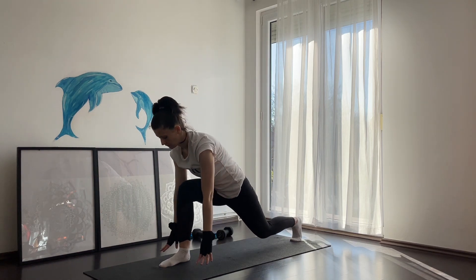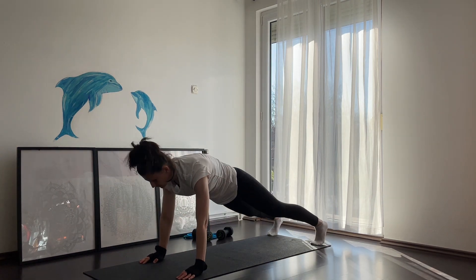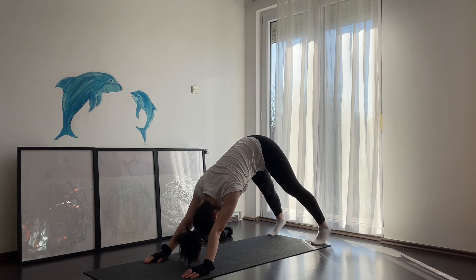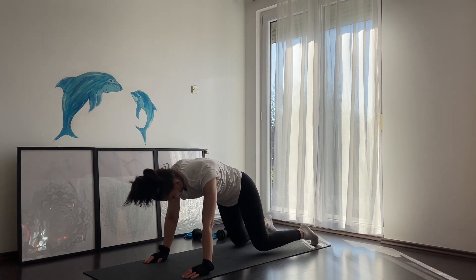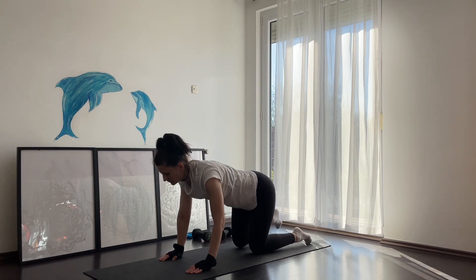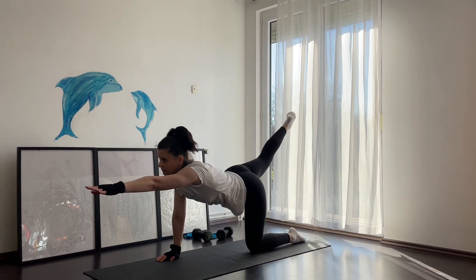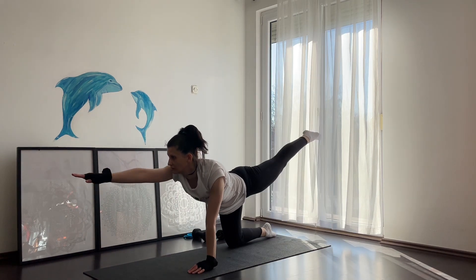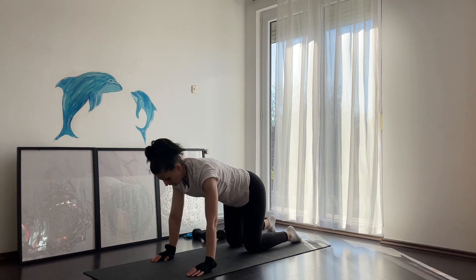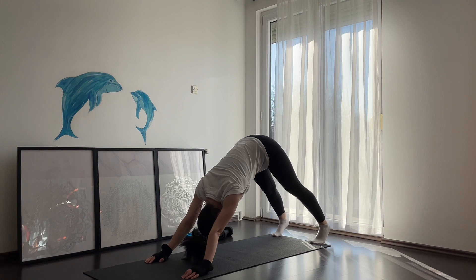We're gonna turn slowly back into a higher lunge and come into downward dog. From here we're gonna come into a bird dog position, stretching your opposite arm and opposite leg. Repeat this two to three times on each side. Then reverse slowly into downward dog and come really slowly back into a standing position.